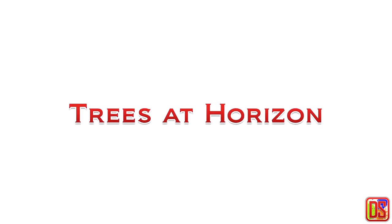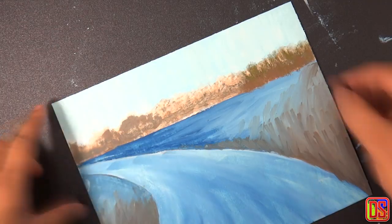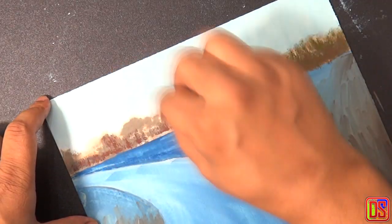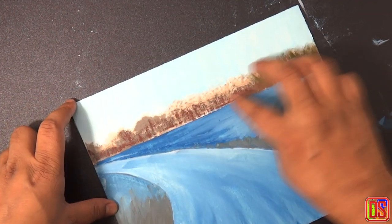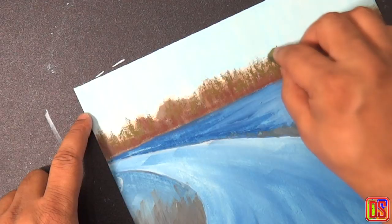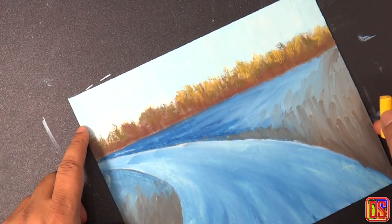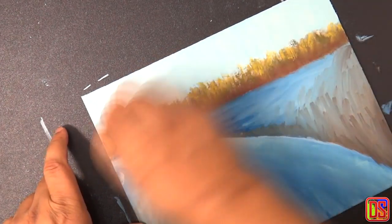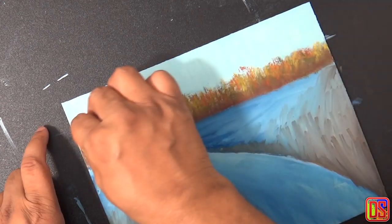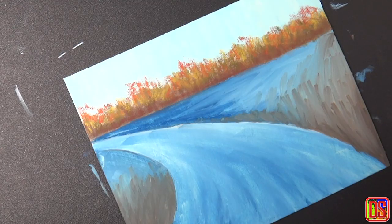In this part I'm going to start with distance trees at horizon first, using some olive green and burnt amber. Apply the burnt amber to the base of this area, blend it a little bit, and then apply some olive green on top with some overlap. Now apply deep yellow on top of olive green to create some highlights, and we can also use a few strokes of burnt sienna to get some variation in highlights.